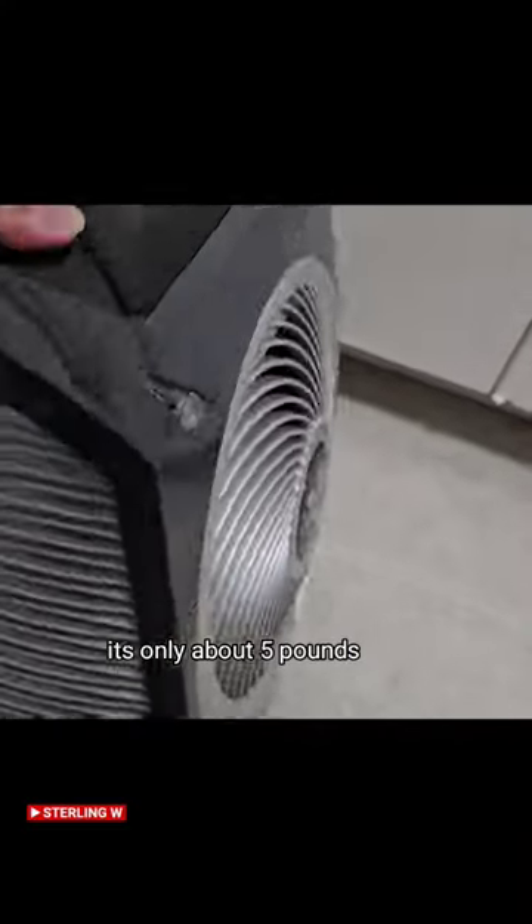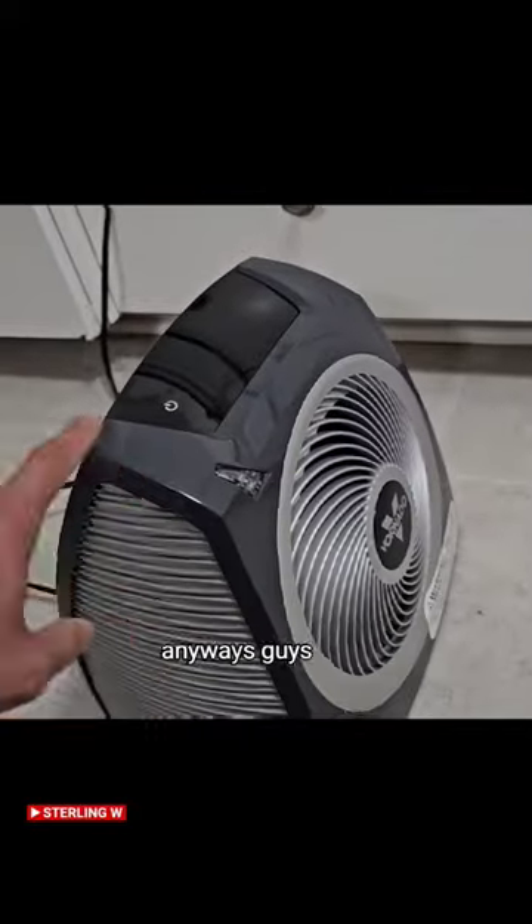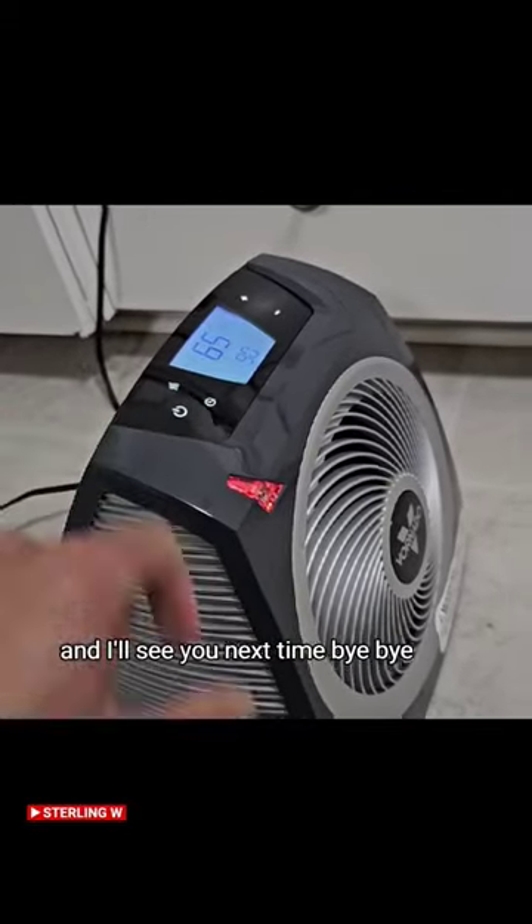It's very lightweight — only about five pounds — so you can move it to any room easily. Thanks for watching. I hope this review was helpful and I'll see you next time. Bye bye.